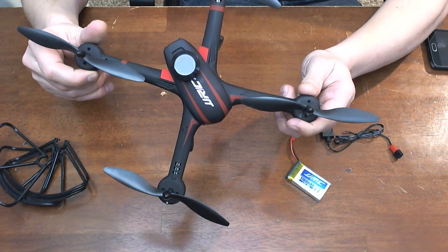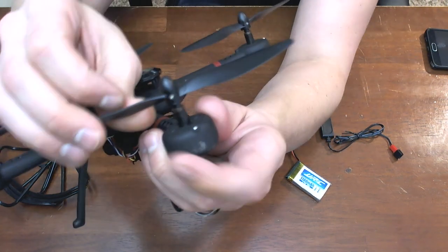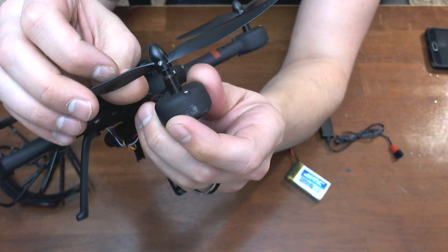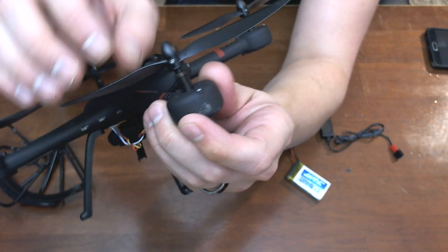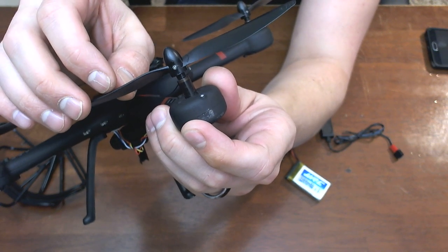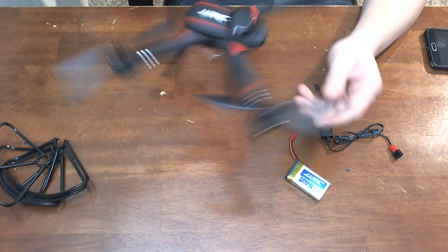Props are kind of a pain to change out. There's a screw right here and sometimes it's hard to get it realigned back in. I've actually got one prop where I can't get the screw out — it just sits there and spins, so I'll have to figure out how I'll ever change the props on these.